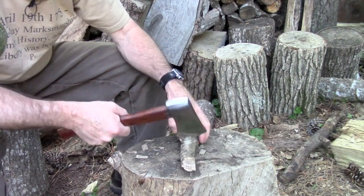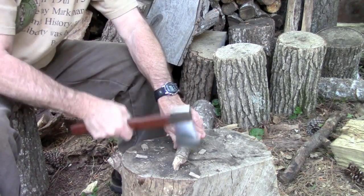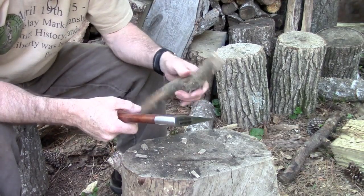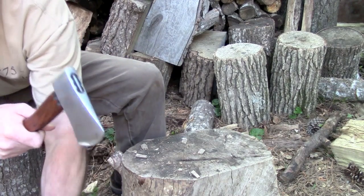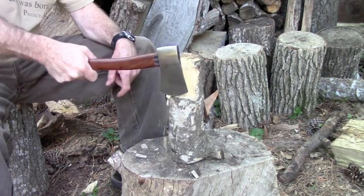So we beat that up pretty good - it actually is sharp. You can see it chopping really well. For light use camp it seems to be doing okay. Let's go ahead and see what we can do about maybe splitting a piece of wood with it. It's a pretty big chunk of wood, maybe too big - maybe ambitious. Let's see what happens.